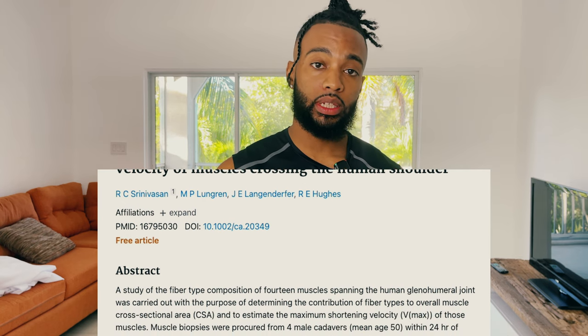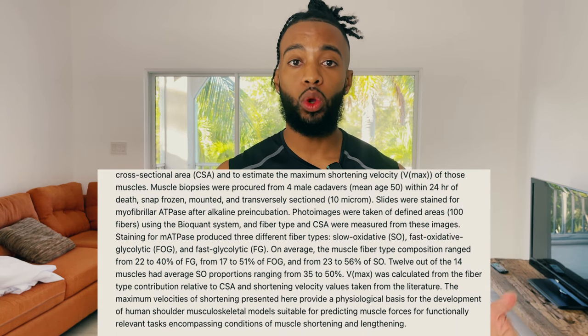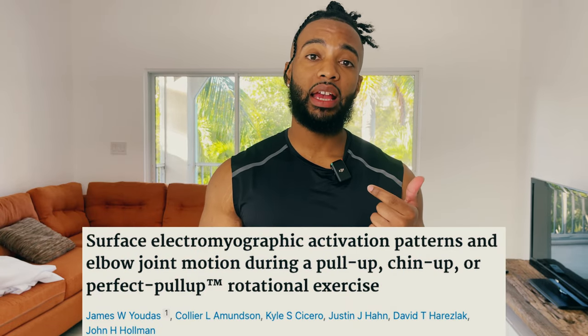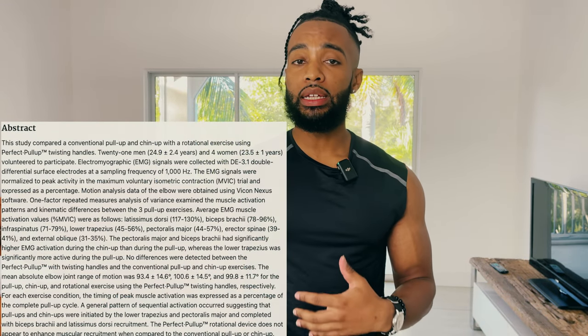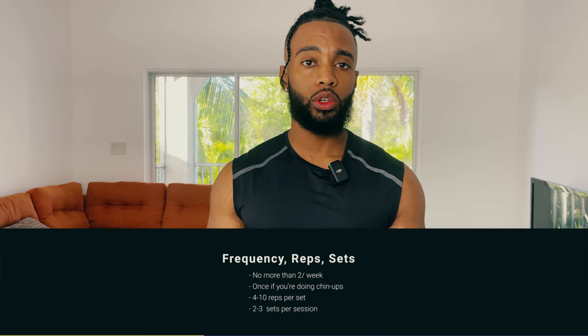The bicep is one of the most fast-twitch dominant muscles in the human body and is very susceptible to muscle damage. We have to be conservative with the volume we're doing over the course of a week or training program. I always keep biceps on the lower end, especially if you're doing chin-ups — the chin-up puts the bicep through a very long range of motion with very high EMG activation. If you're doing a lot of chin-ups, you typically won't need much extra bicep work. My recommendation is no more than twice per week, or once per week if you're doing a good amount of chin-ups.